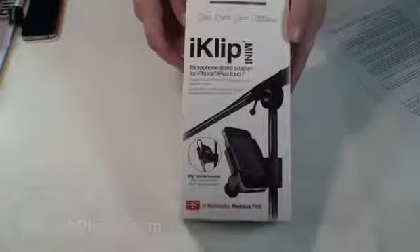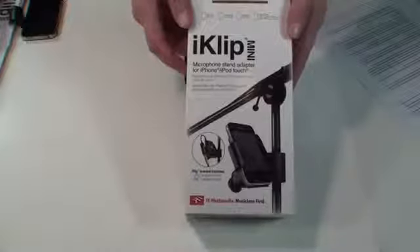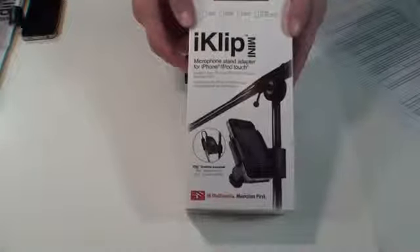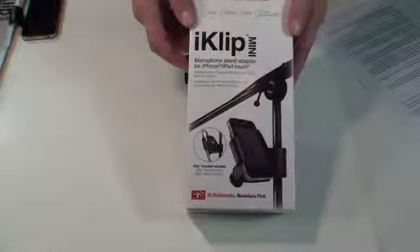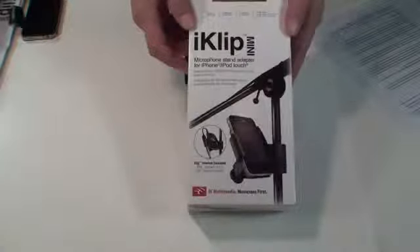Hi, this is Dak Alana, Pest for iSmashPhone.com, and today we're going to be looking at the iClip Mini. It's a universal microphone stand adapter for iPhones and iPod touches. It retails for $39.99. It's available from ikmultimedia.com, and we do want to thank them for providing us with this evaluation copy.